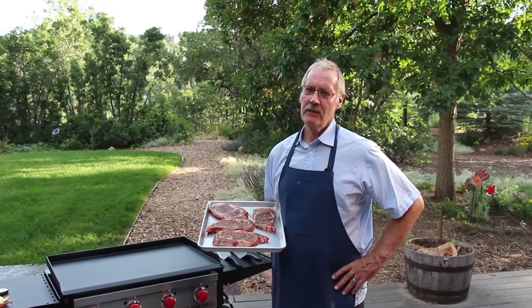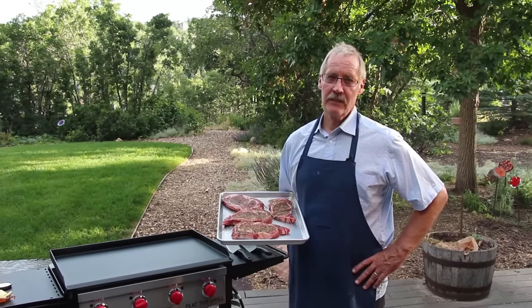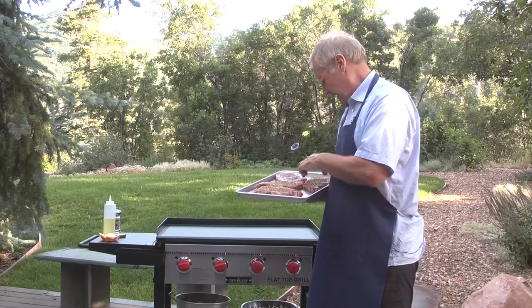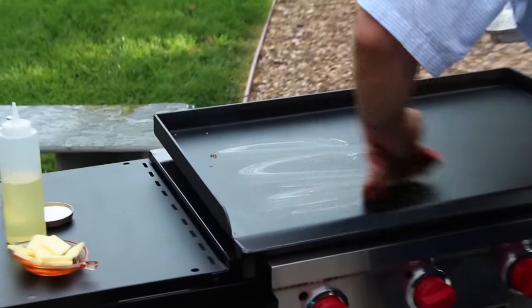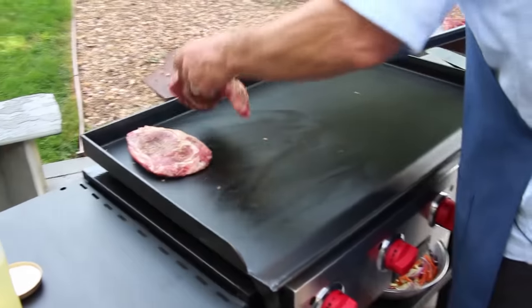We're gonna cook a great meal tonight for family, friends, neighbors, anybody that's coming by. We're gonna do it on a flat top grill. We're gonna start with the steaks — you could put a little oil, but I prefer to take a steak, turn it over, and use a little bit of the fat on the back as my base layer before I lay them down. Can you hear the sizzle?